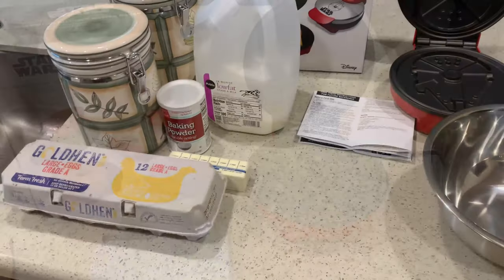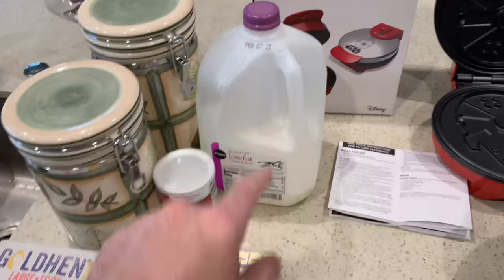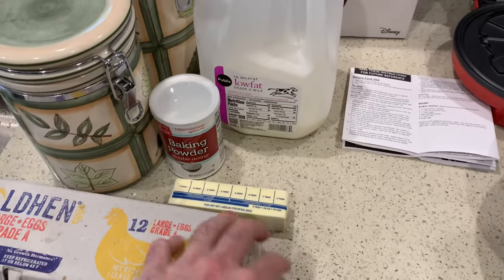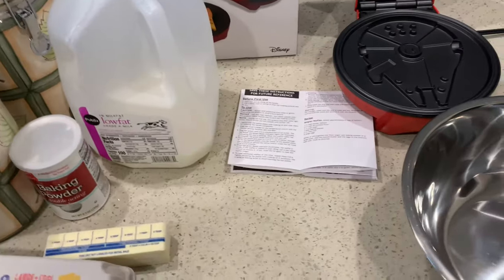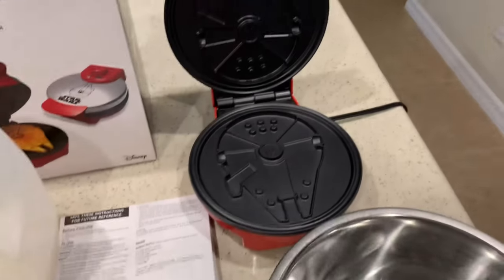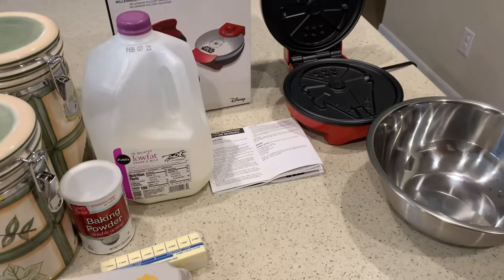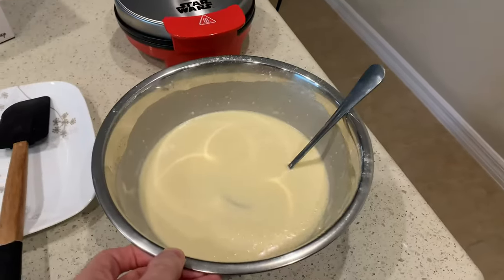Real quick and start making some waffles. I pulled out all the ingredients you're gonna need: flour, sugar, milk, eggs, butter, and also baking powder — want to make sure you have baking powder on hand. I'm gonna cut this recipe in half because I don't need to make all those waffles, but hopefully they turn out just like the greatest ship, the fastest hunk of junk in the galaxy.